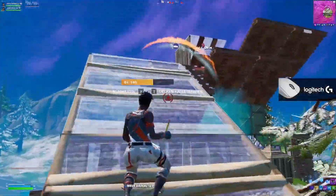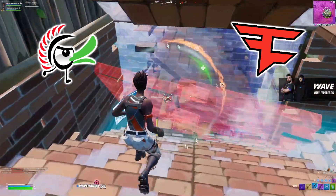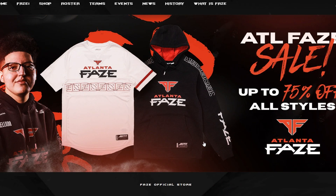Overall, to conclude, FaZe Clan and Ducky have really made something very special here, and I can't wait to see what it's like when it finally releases. It will release firstly at a pop-up retail experience located in LA somewhere on May the 14th, and then the keyboard will also be available for sale online the following day on May the 15th, going live at 12pm PT timezone over on the FaZe Clan shop, which I will leave a link to in the description below.